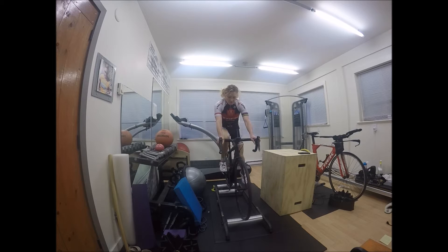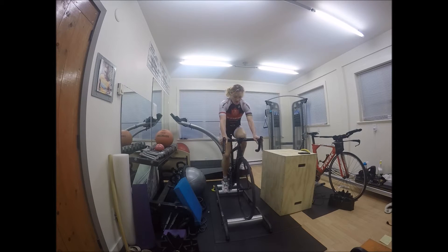I'll do this one-legged drill for about two minutes per leg, then clip in and ride with both legs for about 30 seconds. Riding with two legs is a lot easier, so in that 30 seconds I'll bring the cadence back up to about 100, then unclip and move on to the other leg — anywhere from 60 seconds to two minutes per leg.